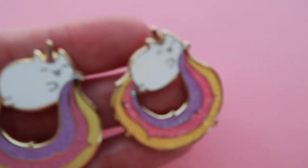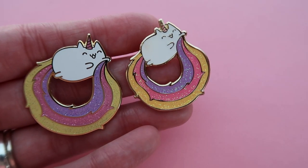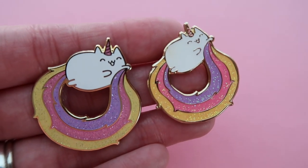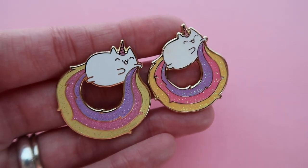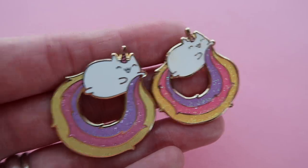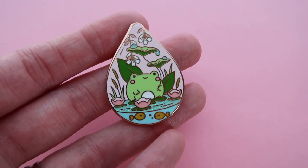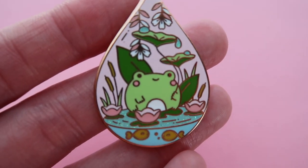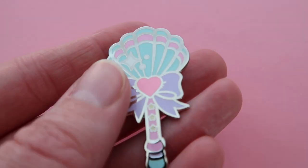You can see the difference between soft enamel with epoxy and hard enamel. The hard enamel pin is a little bigger because hard enamel doesn't get as much detail — you need to size up a bit because the polishing can make the lines a little thicker. Here's an example in rose gold, which is really pretty with purposefully thicker lines, and here's one with a silver finish.